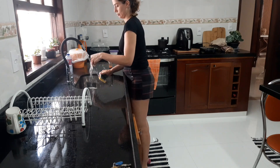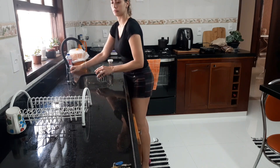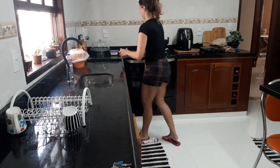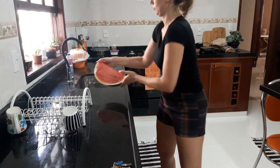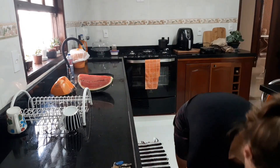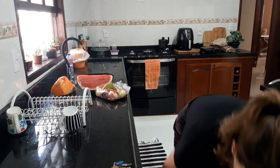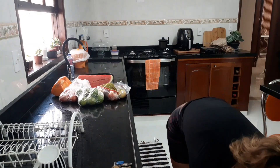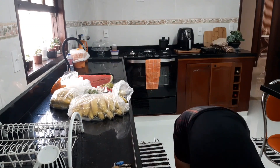Agora vou começar a higienizar as frutas. Eu queria ter comprado até umas verduras, umas folhas, mas não estavam muito bonitas. Então eu preferi só as frutas mesmo. Normalmente eu gosto de deixar a pia limpa para poder começar a higienizar as frutas. Porque aí eu limpo de um lado, lavo, ponho as frutas sujas de um lado e lavo e coloco no outro. Assim vai facilitando.